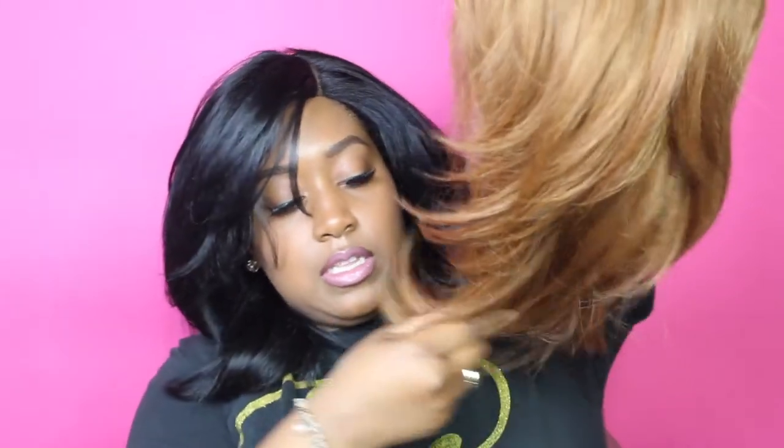Before I put the unit on, I just want to show you the lip. I am experiencing some shedding — I haven't cut anything off yet. Just a few strands. This unit has some weight to it, like she's pretty heavy. The lace is very soft.